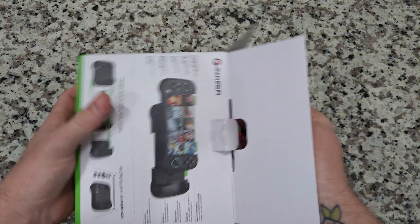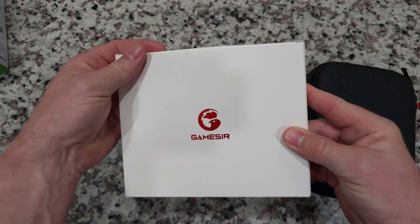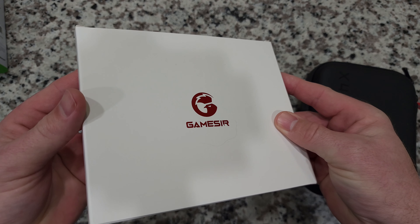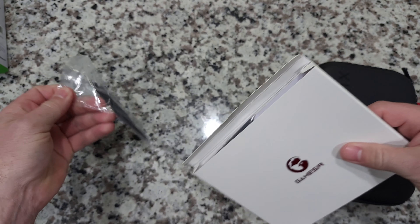It's really packed in there. Now getting it out of here — this is looking super nice. I really like the way it looks. Got a nice good looking product box going on here. We'll get this out.